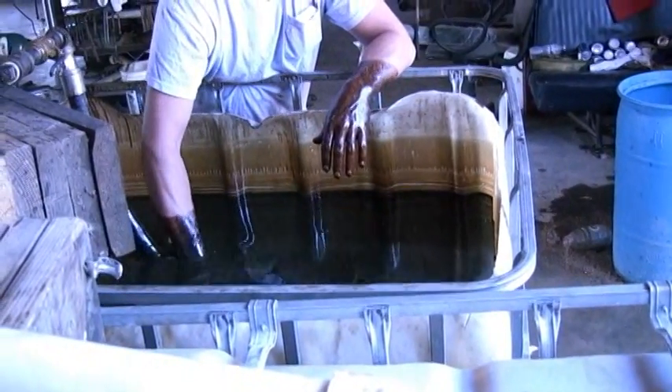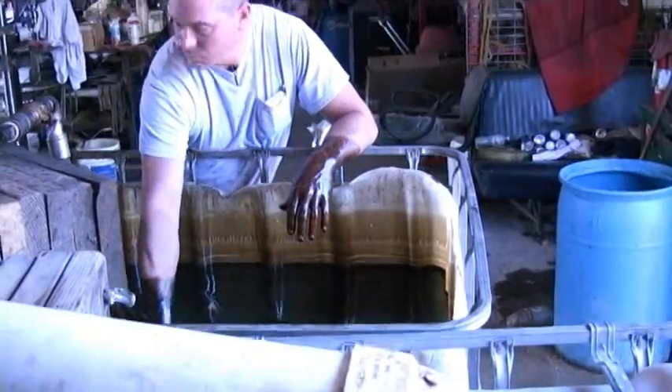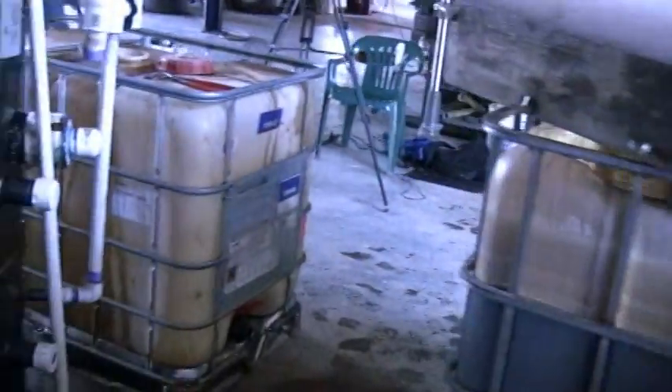This is our oil-water tank with approximately 15% crude oil and 85% water. Now let's go around and show you the separated crude oil.